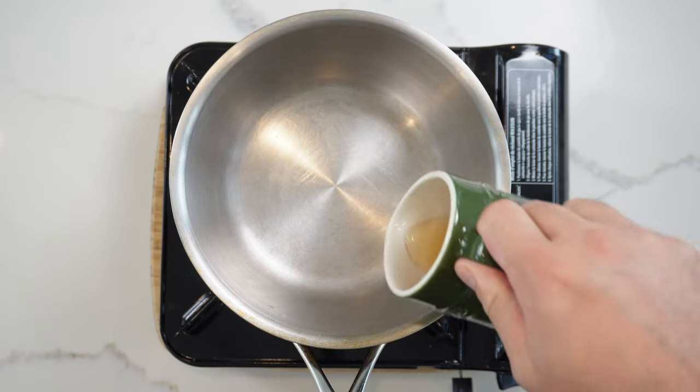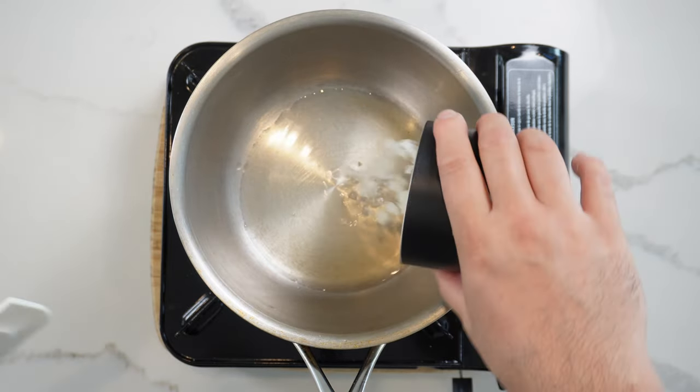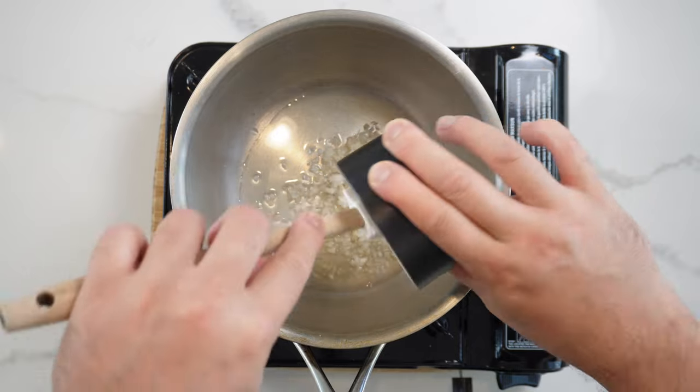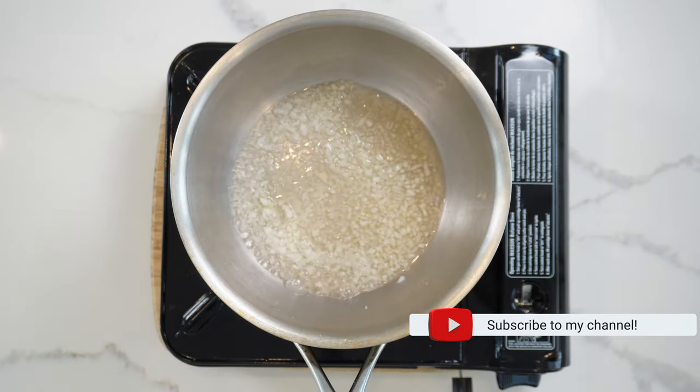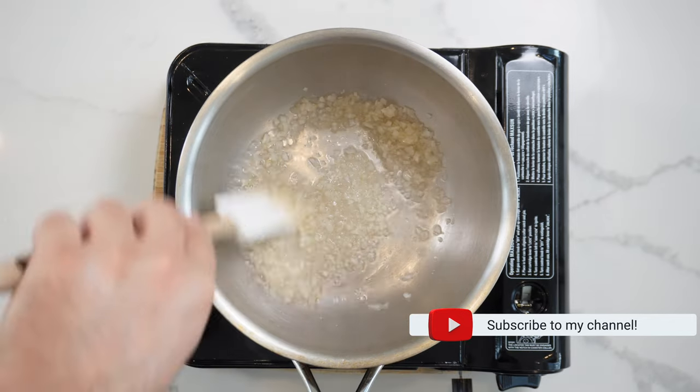We're gonna make a beurre blanc today — an amazing sauce. Start with 40 milliliters of cider vinegar, 30 grams of finely diced shallots, and about a tablespoon of water. Mix this through on a low to medium heat.